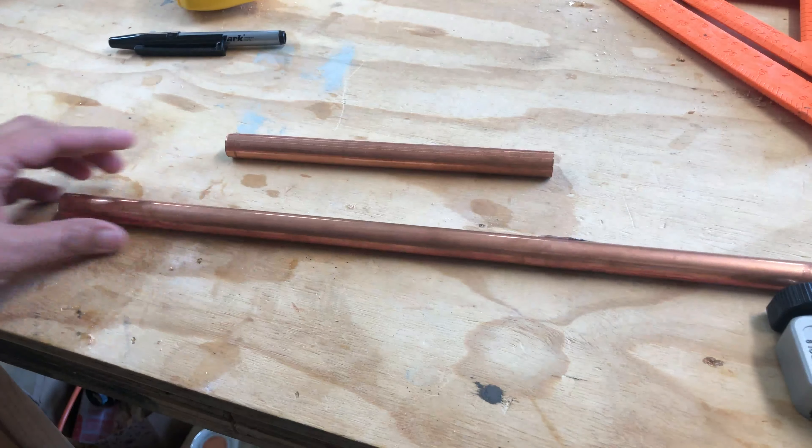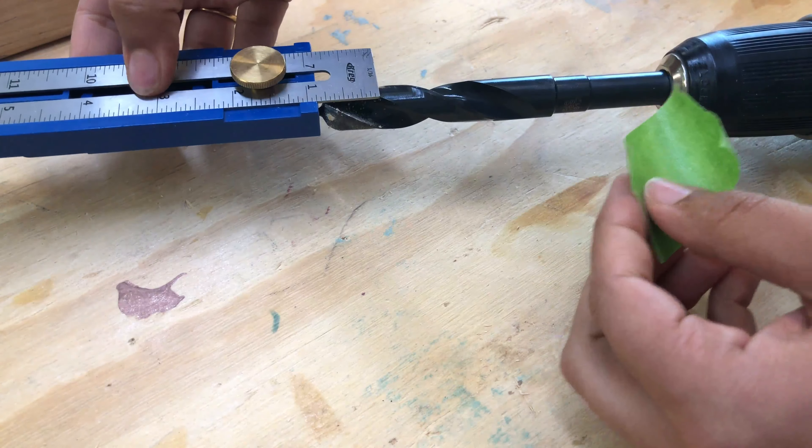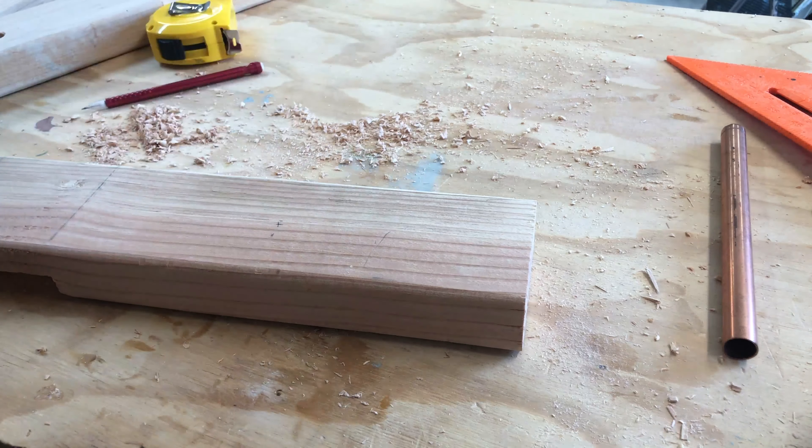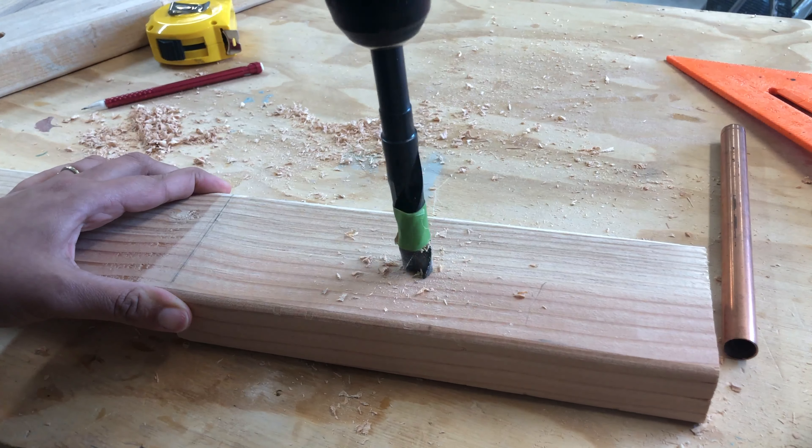Now it's time to make some holes in the boards. To mark the depth I wanted to drill to, I used masking tape. I measured and marked the location of the tubes and drilled all the holes using a 5/8 inch drill bit. In the center, I made it such that the depth of the hole was larger than the thickness of the half lap. This way, the center rod will keep them together.